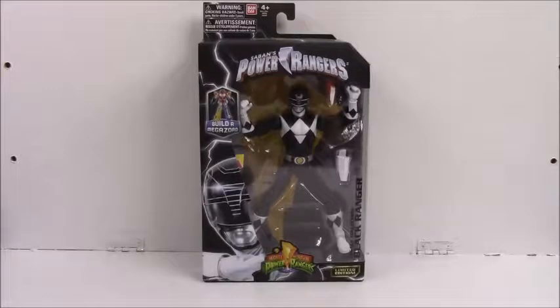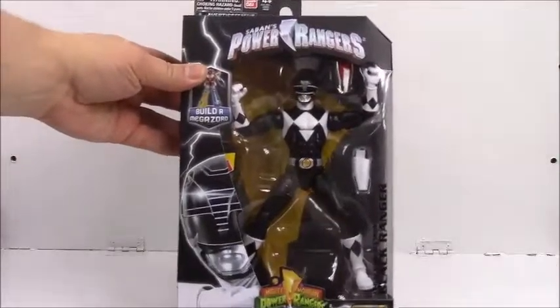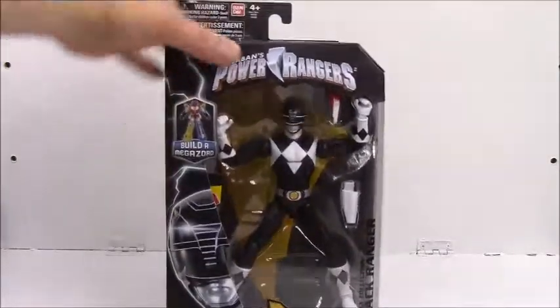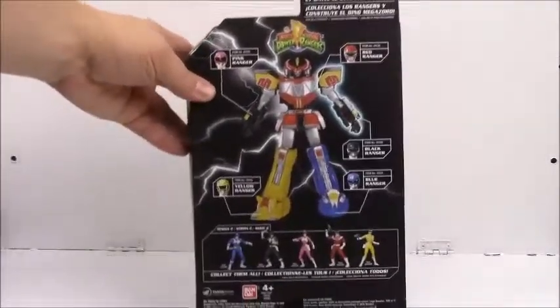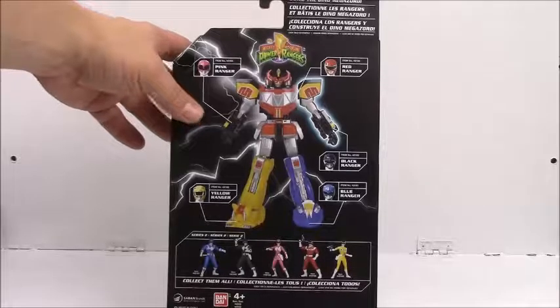We're reviewing the Mighty Morphin Power Rangers Black Ranger from the Legacy Collection. The back of the package shows the Zords — you can build a Megazord from all five of them.